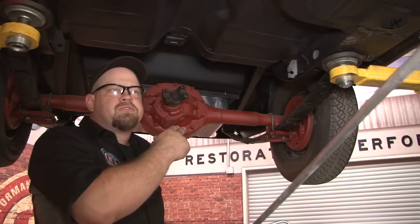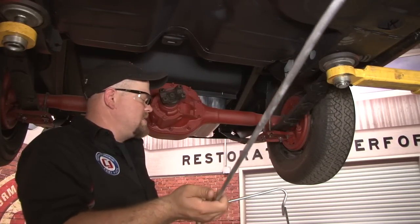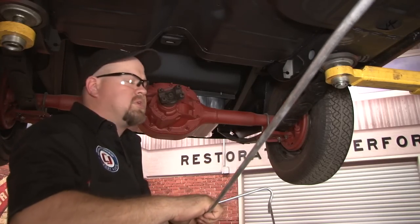Now we're going to put the fuel line over the rear axle. Once you get this tighter to the chassis, it'll be harder to get this over. It's easier to bend it now, and then we'll tighten it down later.